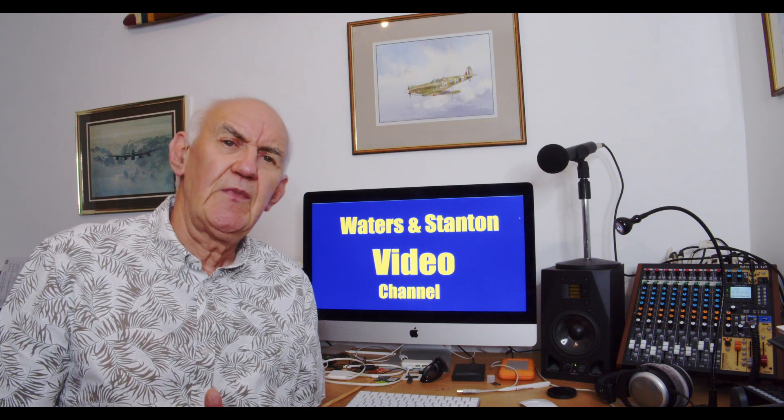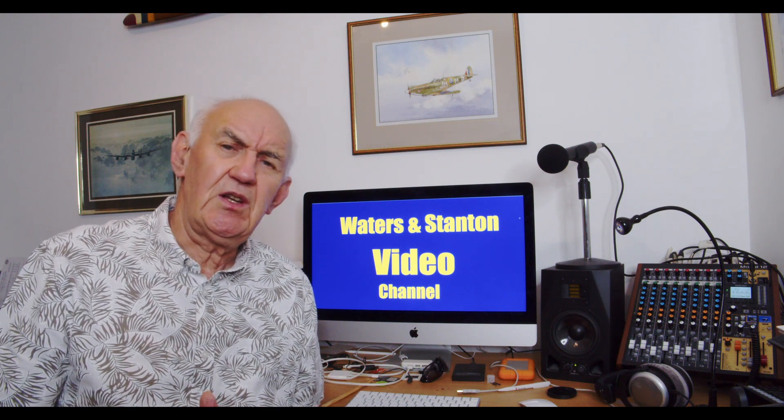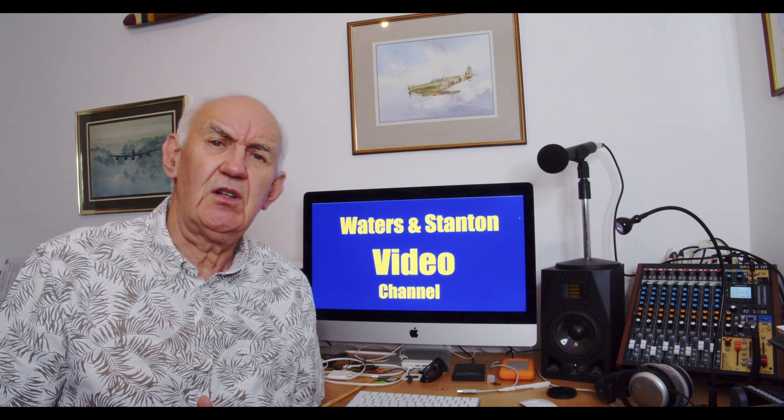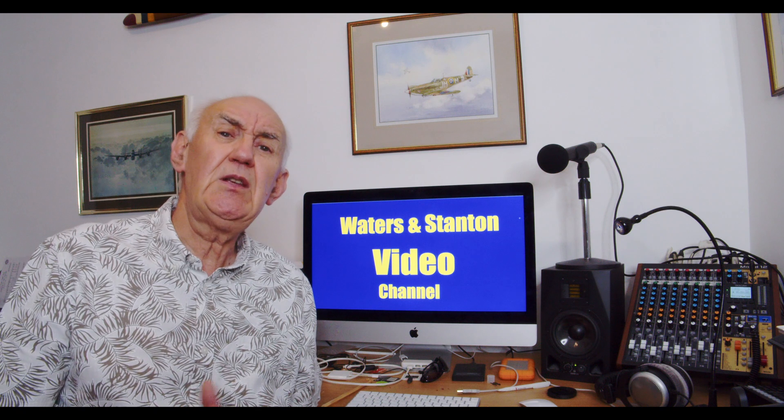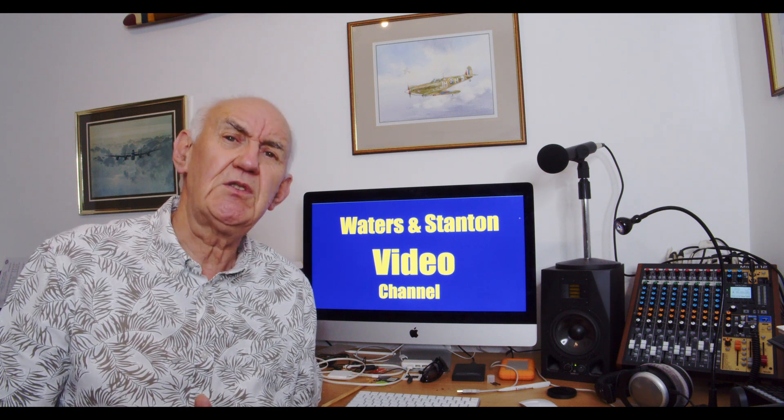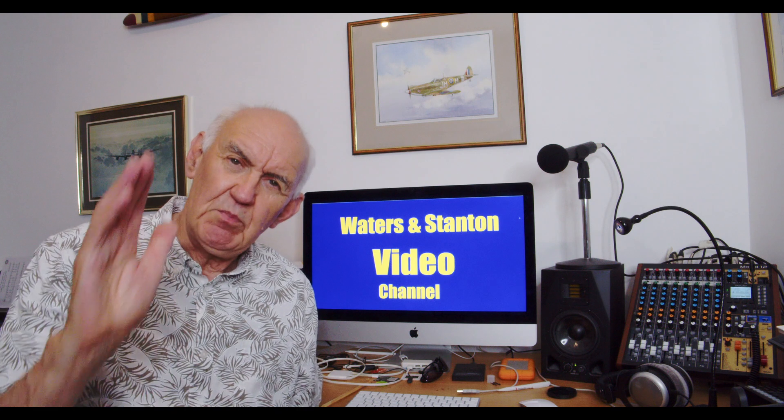In the meantime, enjoy your ham radio. Thanks for watching this video and for watching this channel on a regular basis. If you don't, press the subscribe button. You take care and I'll see you in the next video. Bye.